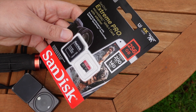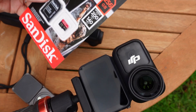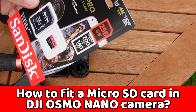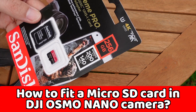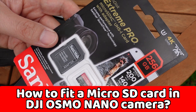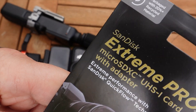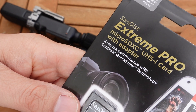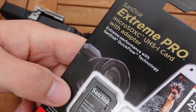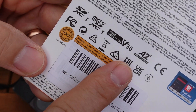What is the best micro SD card for the DJI Osmo Nano camera? I think this is my favorite one — it's the one I'm using. I'll share why I've chosen this card over the others, what features to look for, and how to put it into the camera. I've gone for the SanDisk Extreme Pro micro SDXC.